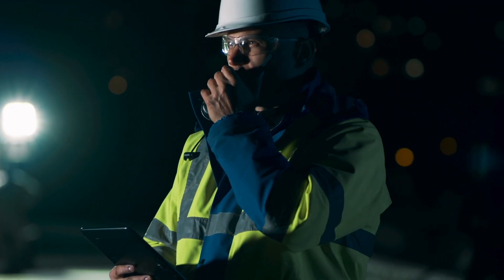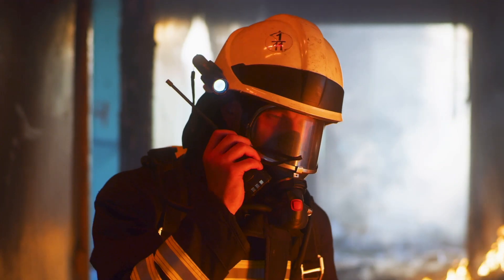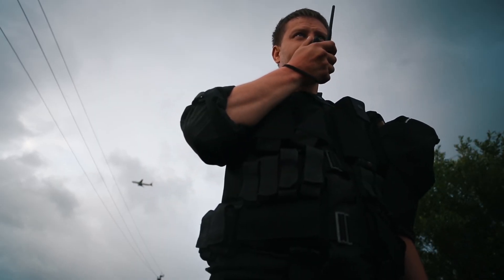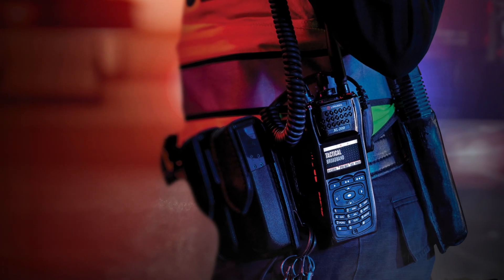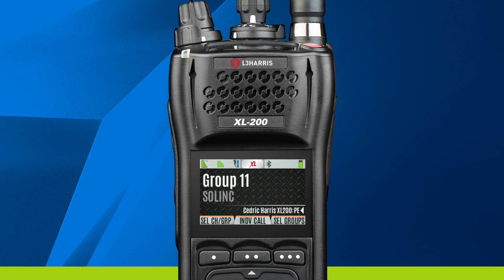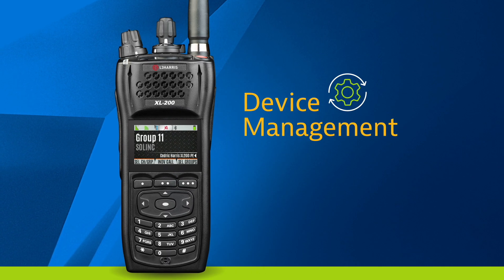Mission critical teams can take their private radio networks further than ever before with LMR and LTE interworking solutions from SouthernLink. Our mission critical LTE network now supports L3 Harris portable handsets with LMR and LTE capability. In this video, you will learn how to connect your L3 Harris XCL series handset to the L3 Harris Device Management Server and check for updates.